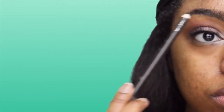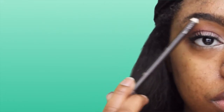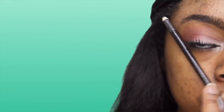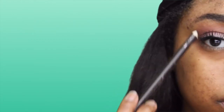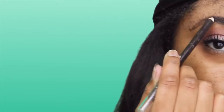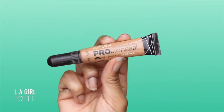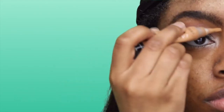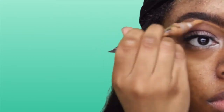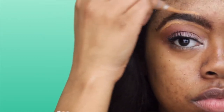Now we're going to move on to brows. When you do your brows, you want to remember three spots: the beginning of your eyebrow, the arch, and the end. Just follow the natural shape of your eyebrow — this will give you that natural eyebrow look instead of drawing on a completely new shape. Then I'm going to use my LA Girl concealer in Toffee to outline and clean up the shape of my eyebrows.